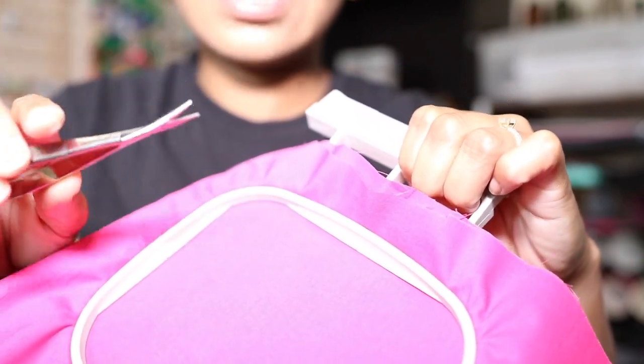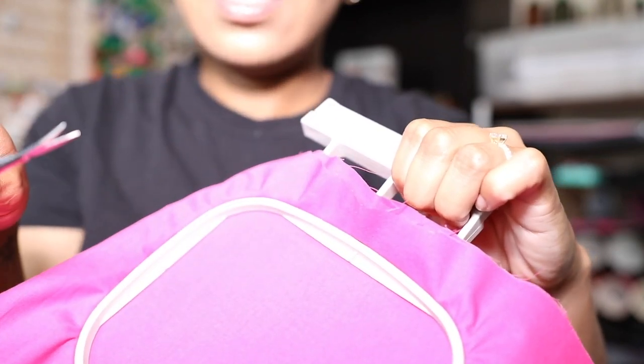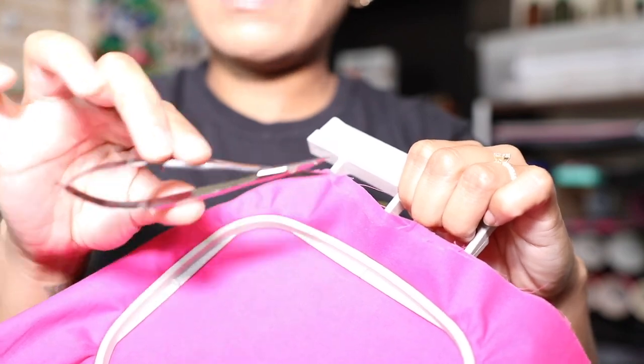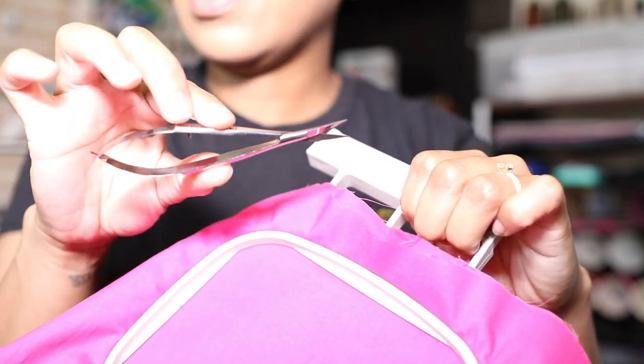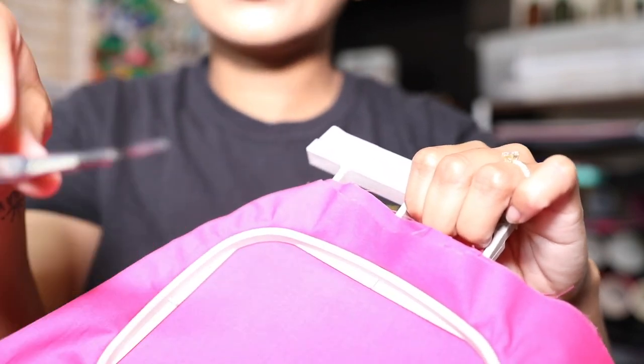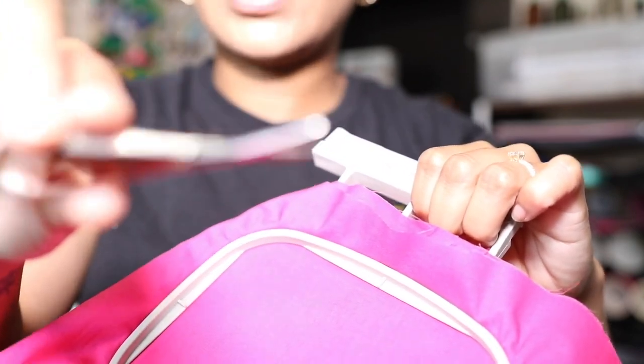They're my favorite snips, my favorite scissors. I need these snips every single time that I decide to embroider, sew, or just clean up some loose strings on an article of clothing. This is my right hand right here.